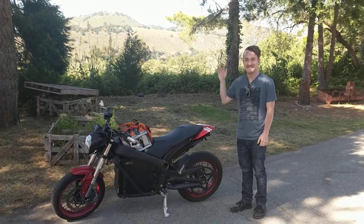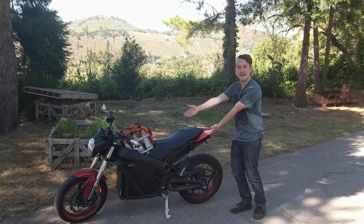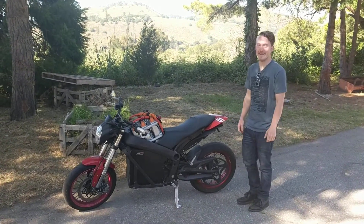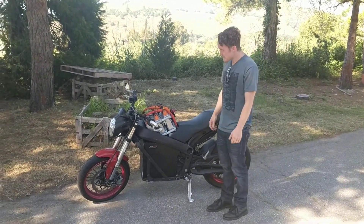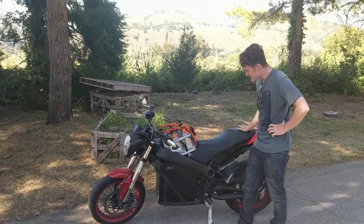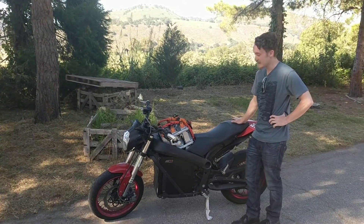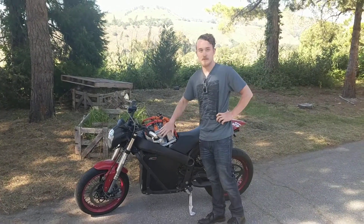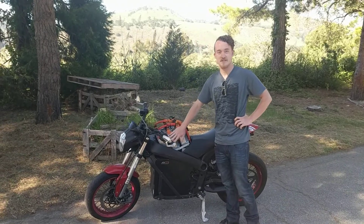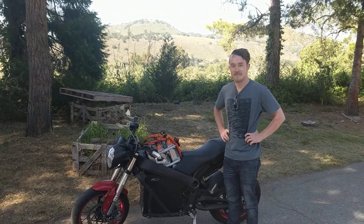This is Callum everybody. Say hi Callum. So I gave you guys an update that he put the full wiring harness and new 9.8 battery in there, and then he also put — how much charging did you put on there? Okay, so you're gonna get around 9.9 to 10 kilowatts with that thing.